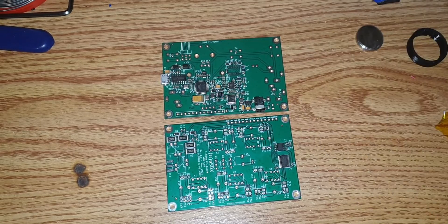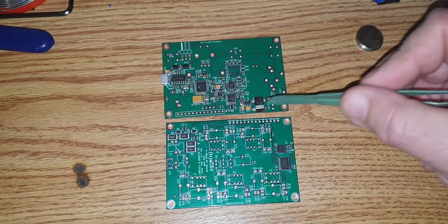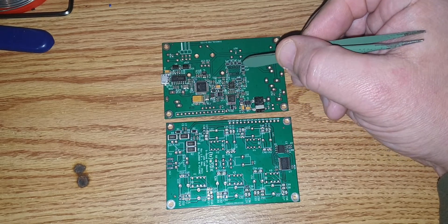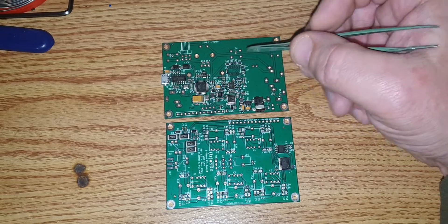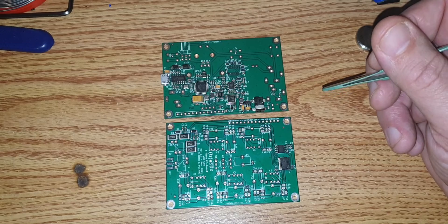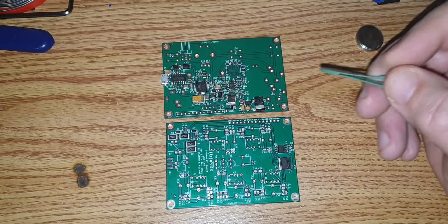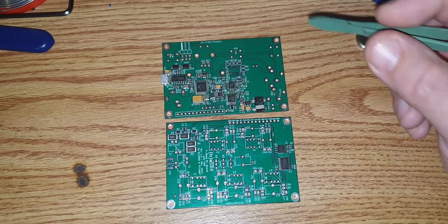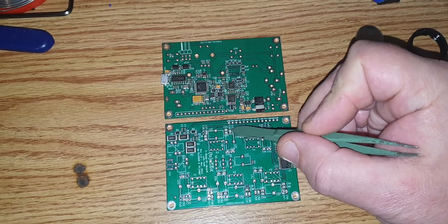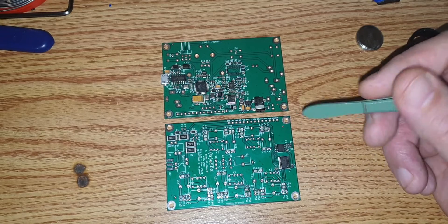This is the way they arrive, how I configured them. Every SMT component is already on there, with one exception — a part that couldn't be supplied by JLCPCB, which still needs to be soldered by hand. This can probably be done by the group buy organizer, depending on negotiation. Even the NP0 C0G capacitors rated for 100V are already on there, so you don't need to worry about that.